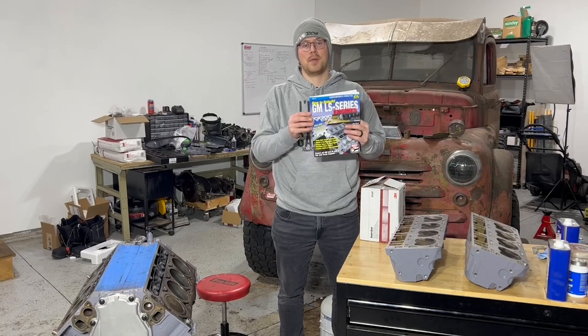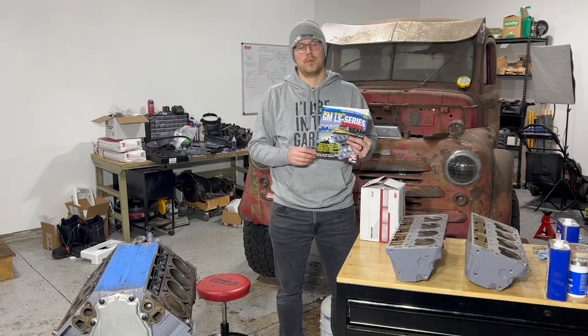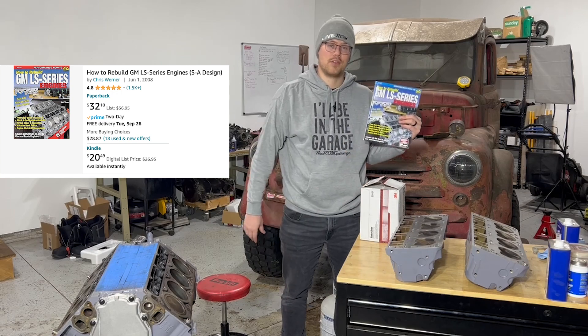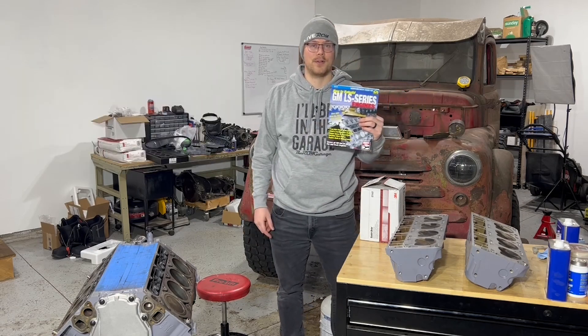We are referencing this 'How to Build GM LS Series Engines' book. It's got over 600 step-by-step photos. And if you're looking to rebuild an LS engine the right way, this is the book for you — unless you know what you're doing, of course. Then you won't need it.